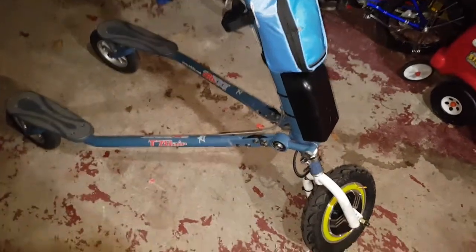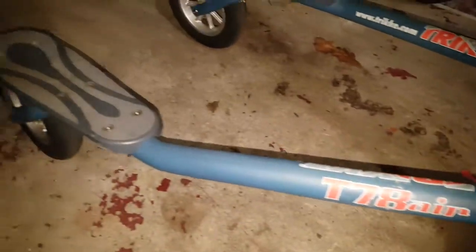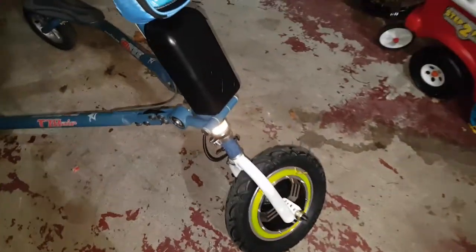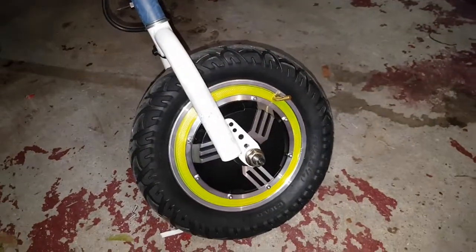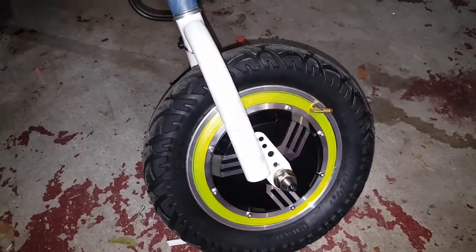I just wanted to show you guys this is my trike T78, air standard. It was standard but I did a conversion to electric by putting this 10-inch hub wheel on it. This one is 48 volts.